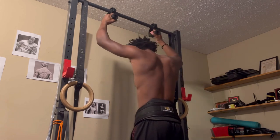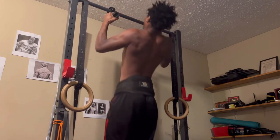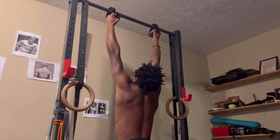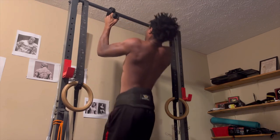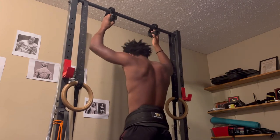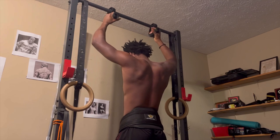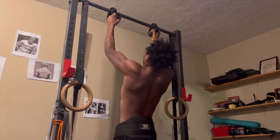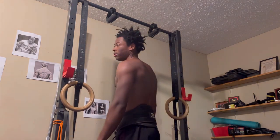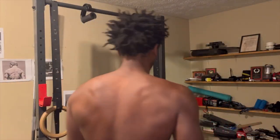Between my sets of pull-ups, I superseted with explosive push-ups — either clap push-ups or just explosive push-ups off the ground. I did that because the weighted pull-ups are slower and more controlled, so I'm pairing that with something very explosive. The main purpose wasn't the push-ups — it was to work my back. But doing those push-ups keeps my shoulders warm while my back muscles rest, keeping blood flow to my front shoulder, rotator cuff, pecs, and core.